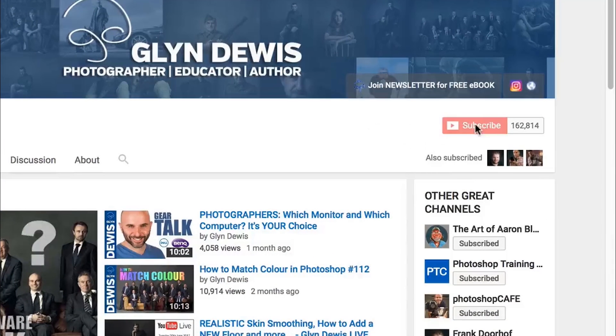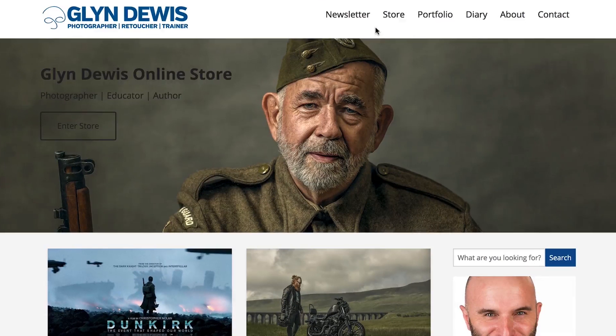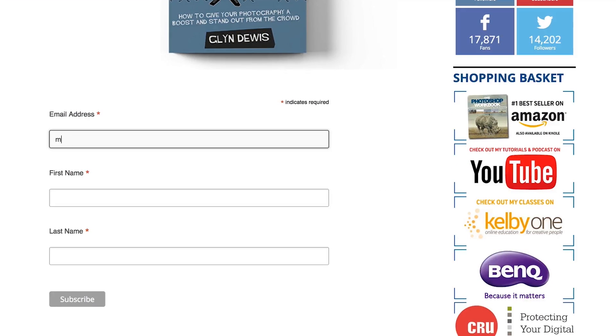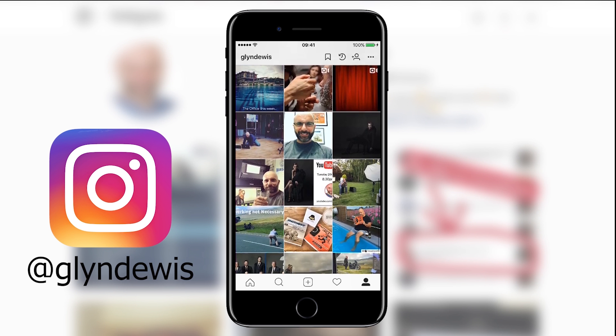Hi folks, Glyn here. Just a reminder — if you haven't already, click the subscribe button on my YouTube channel and also click the bell icon and tick the notifications checkbox so you'll never miss any of the live broadcasts. That's a great and free way of showing you like the channel. Also over on my website at glyndewis.com, click on the newsletter menu item to join my email group and download your free ebook called 'How to Develop Your Style.' And finally, add me and connect over on Instagram with the username at glyndewis.